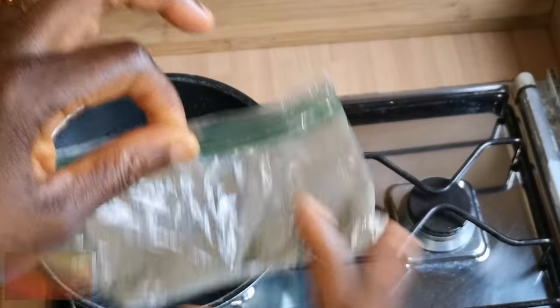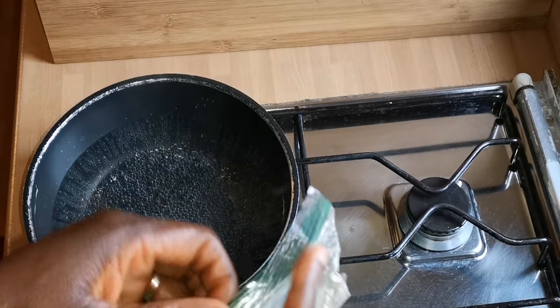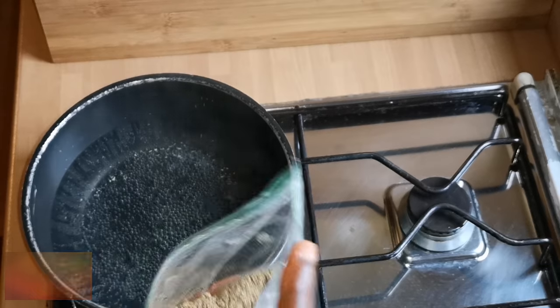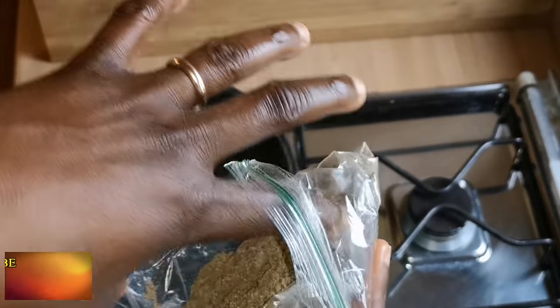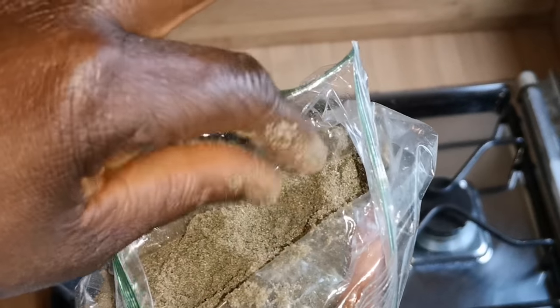This is how chebe looks like for those of you that haven't seen it before — even for me, this is my first time seeing chebe powder. Now I'm going to smell it because I can feel a strong odor coming out of the package. This is how it looks — it's brownish. According to the ingredients, there are different herbs or seeds mixed together and blended for faster hair growth. It also has a very strong smell, like something I know from Nigeria but can't quite figure out right now.